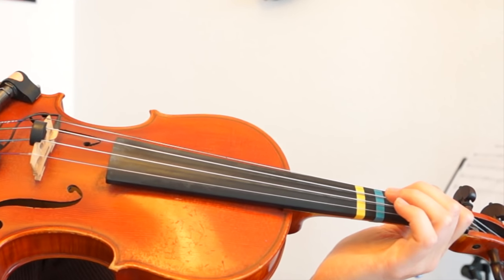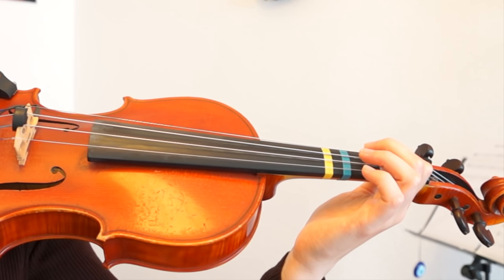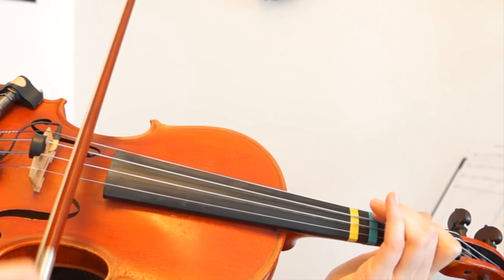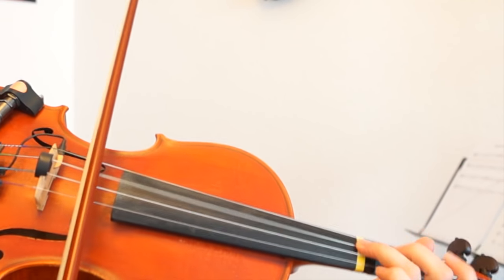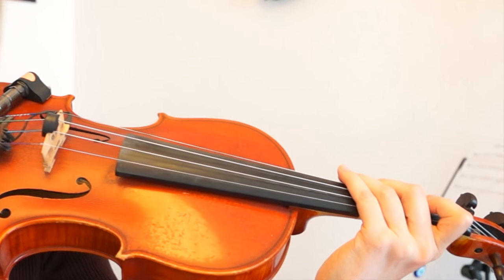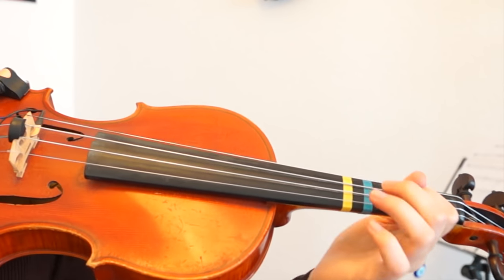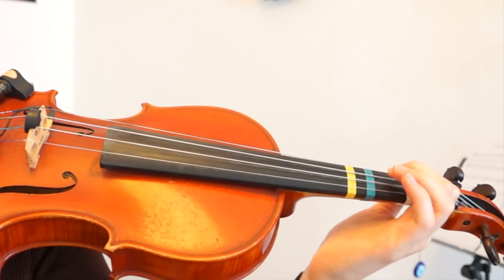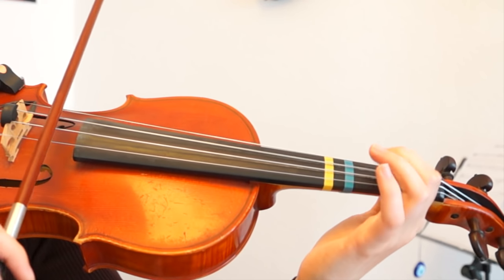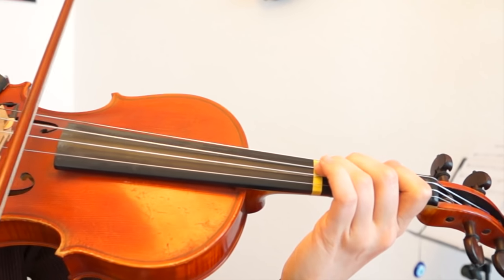Of course you will play it probably faster and with more attack, but I will play it really slowly so everybody can see it. I think this song sounds quite cool if you play with a lot of attack and a lot of volume — really go for it — but I will play it really slowly.